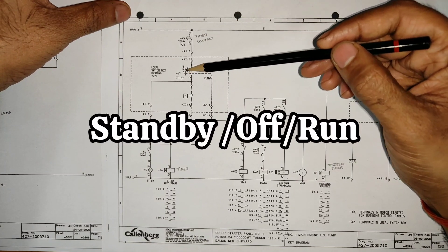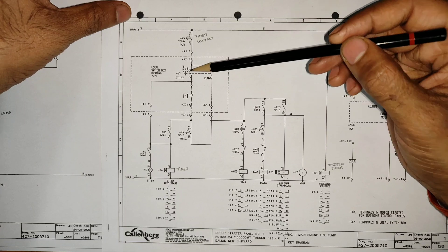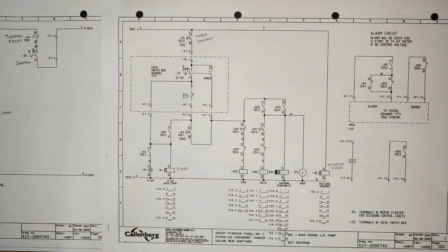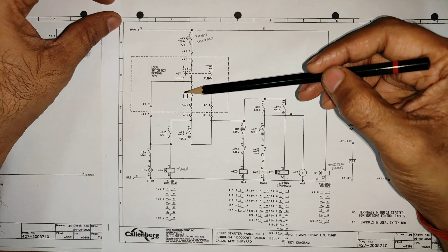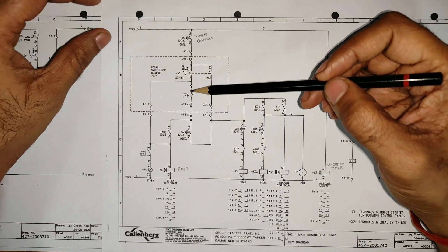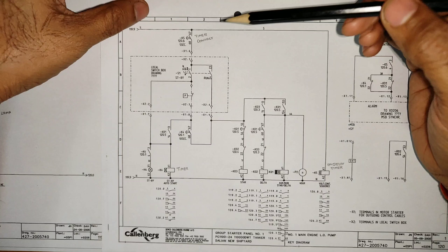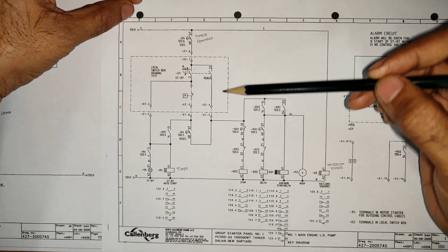There is a switch with three positions: standby, off, and run. At a time you can select only one. If you select run, the run contact closes; if you select standby, the standby contact closes; if you select off, none of them close. Let's assume both motors are stopped and there is no pressure in the line. We have a pressure switch in both starters — a separate pressure switch connected to the same line for each individual starter. Now we are going to run this motor.